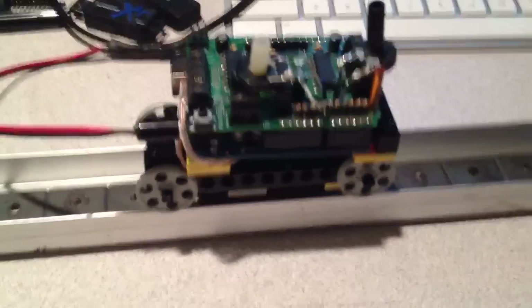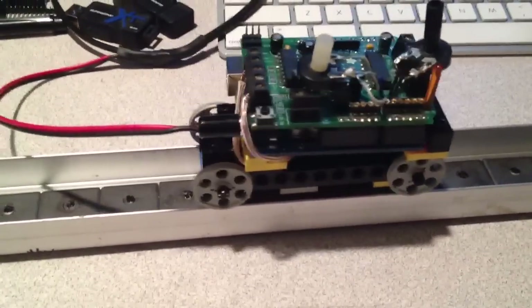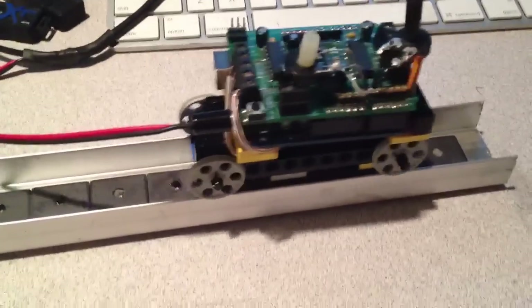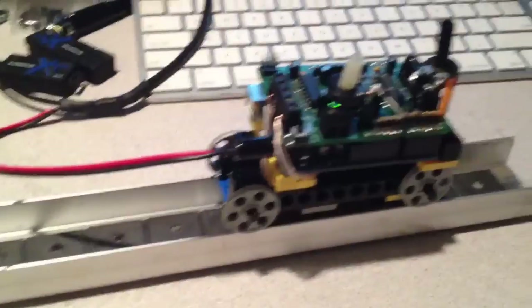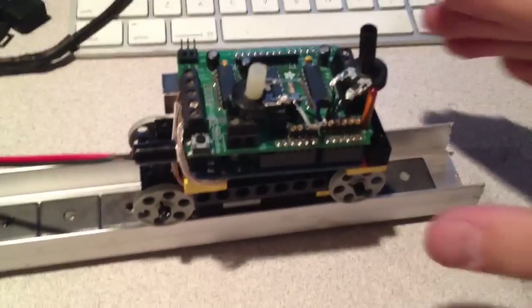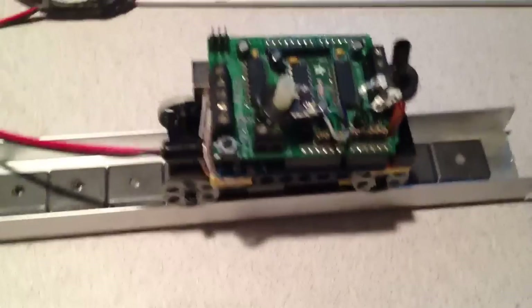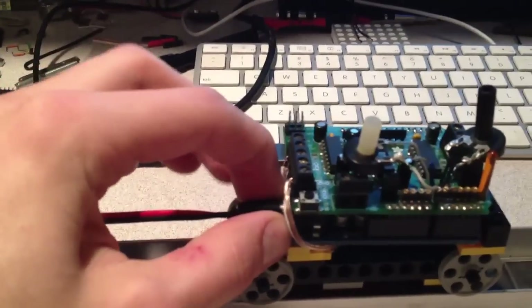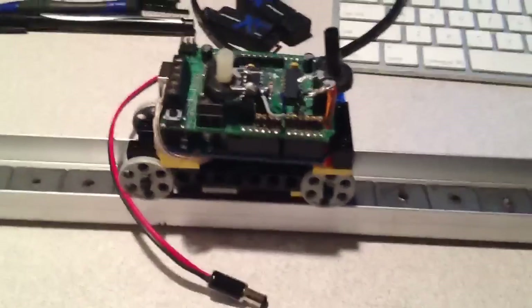But it is fully functioning. It does go in both directions. I can tell it to go a specific number of steps, though I've not implemented that yet. The rolling is not the smoothest, but it's the best I can get with what I have right now. And it works, so I think it's pretty cool.